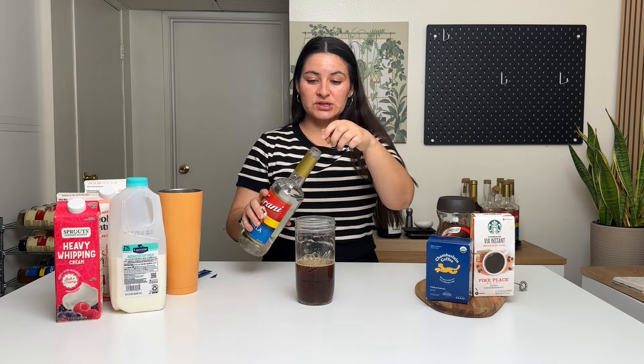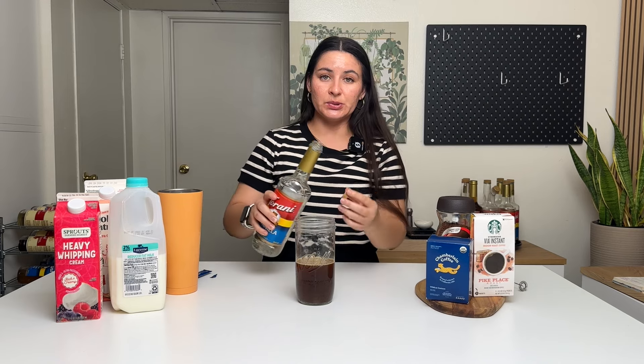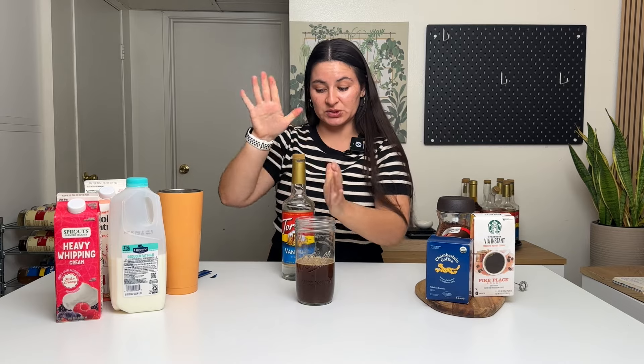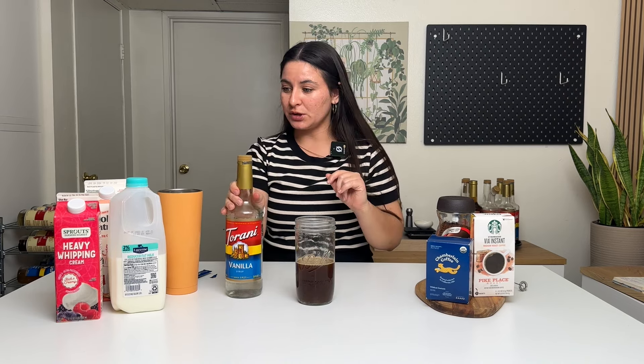Next is vanilla syrup — I'm just going to do a little splash. If you have the pumps, do one pump, two pumps, six pumps, however many you personally like. At Starbucks for a 24-ounce iced coffee they usually do six pumps of syrup, which is about three tablespoons. For me that would be too much syrup for this amount of iced coffee — you can do less or more, whatever you feel like.